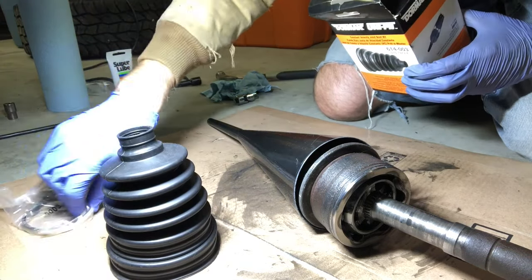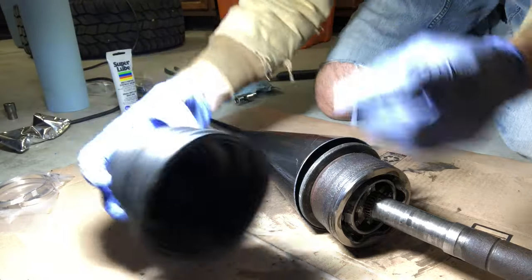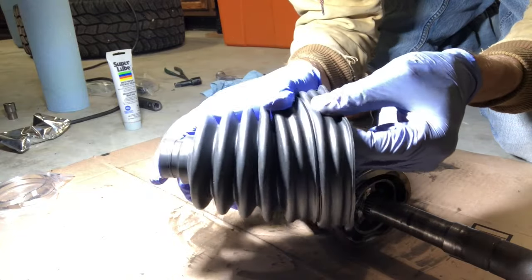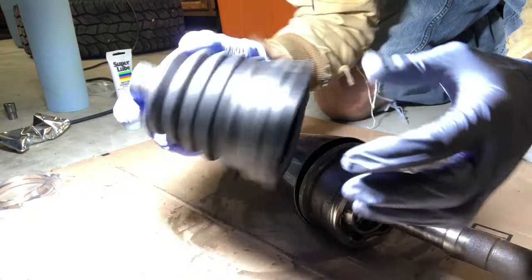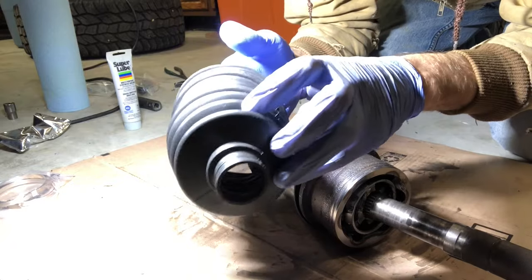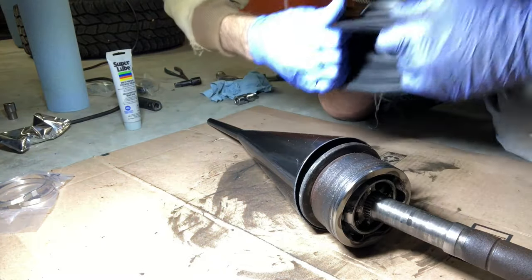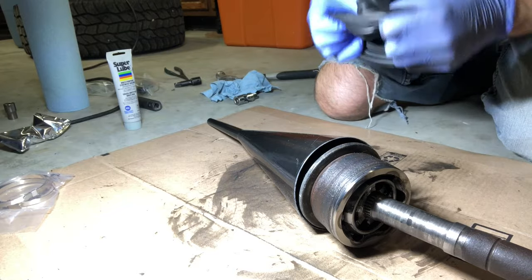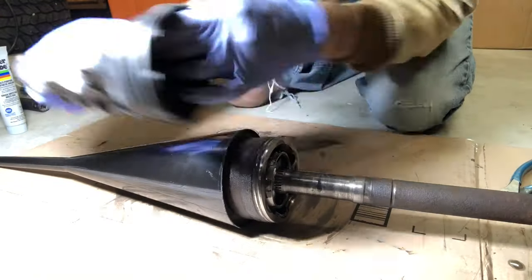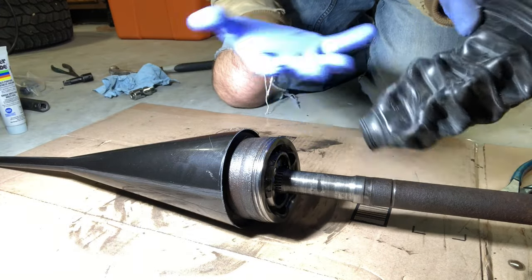This Uniboot comes with some new stainless clamps, a little package of grease, and the boot itself. They call it a Uniboot because it has a section that looks like a cut line so it'll fit multiple different sizes. The process for stretching it is: first make sure it's flexible, then you turn it inside out. The reason you turn it inside out is so you can slide it on this way, and once you get the small end over, you turn it right side out and it'll be in the correct orientation.